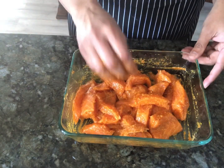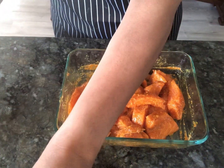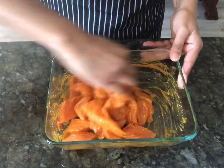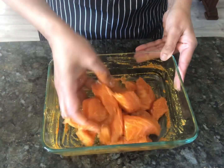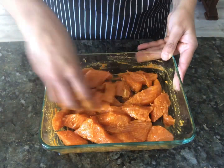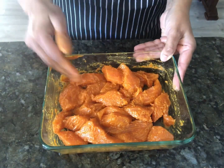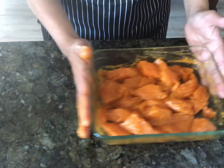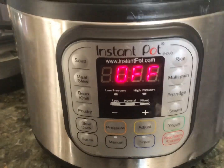The Parampara brand masala I mentioned is very easily available in any Indian grocery store. If you don't find it, try any fish masala or fish curry masala. It says prawn masala but you can use it for any fish dish. Go ahead, cover the salmon and set it aside for 30 minutes.